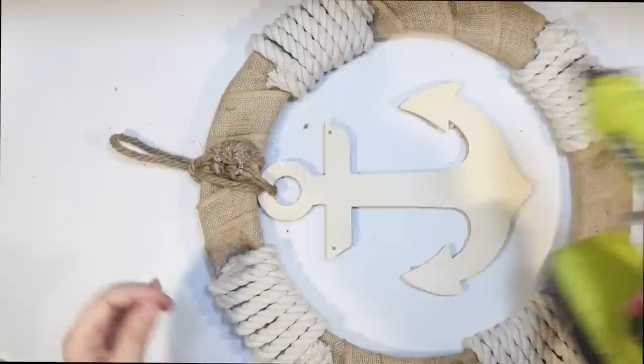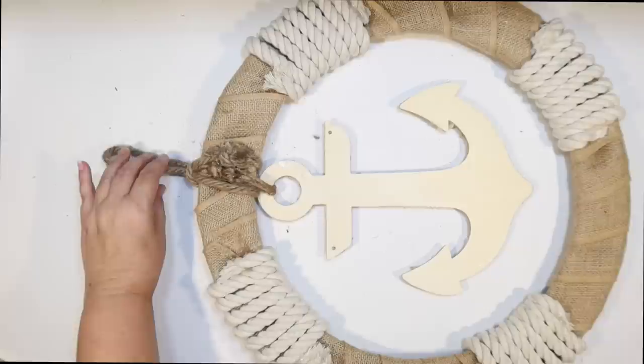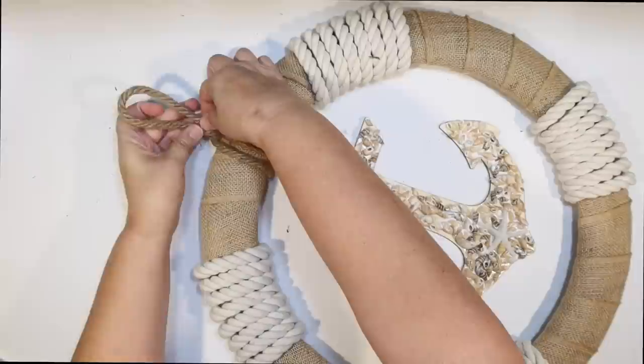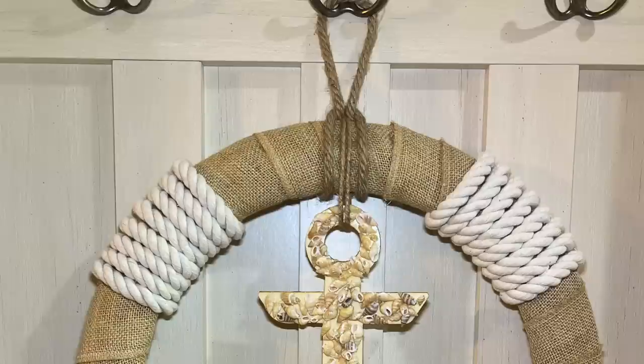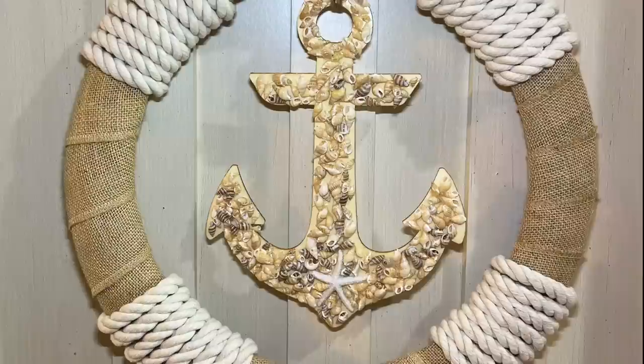It turned out so cute — I love it. I needed a new wreath for my front door because I had taken down my Easter wreath and it was kind of bare. So this is going to be a great replacement. Isn't that pretty? I think it turned out so well. The shells really glued down tightly to that anchor, so hopefully they will stay in place. And a shout out again to that Etsy channel, Ocean Inspired Design, for this beautiful wreath idea — I love it.